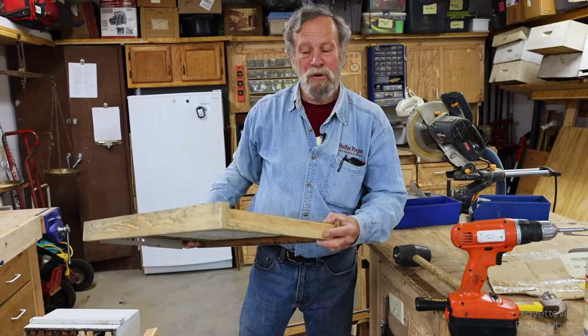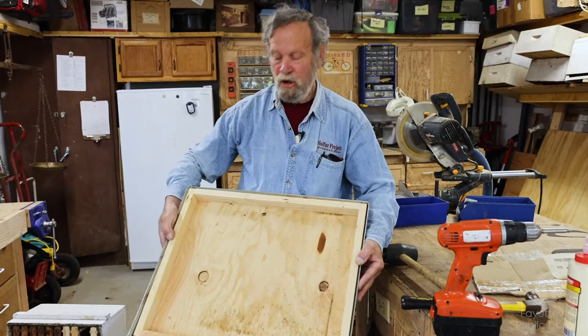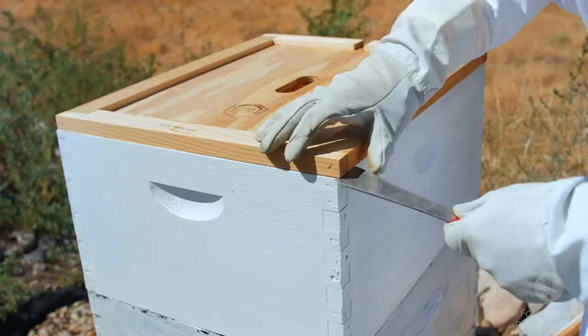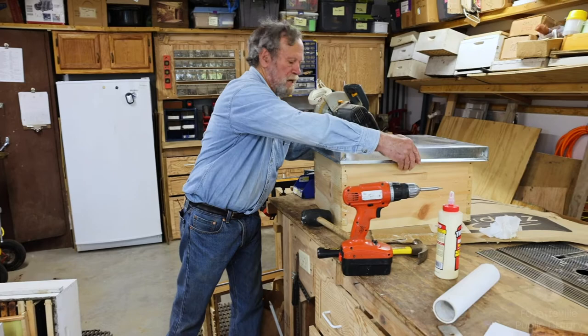I take bottom boards that are solid and cut out the center and put in a screen. This way the bees have more air. They don't get too cold in the winter because bees don't heat the space — they heat their cluster — and the trash falls through. This kit also had an assembled lid, called a telescoping lid because it goes down on all four sides of the box. Normally when you have telescoping lids you need to use an inner cover, otherwise the bees will glue the lid on and you won't be able to get it off.